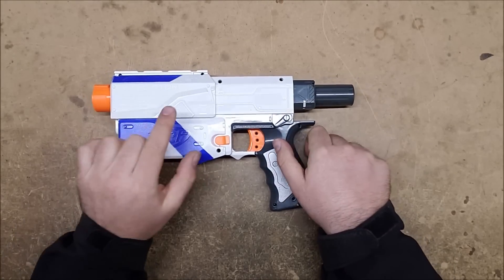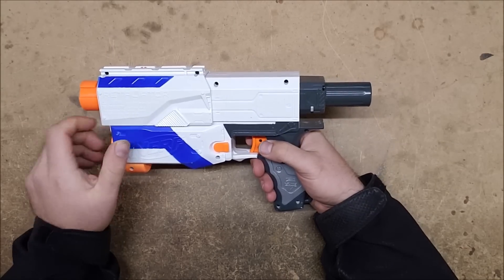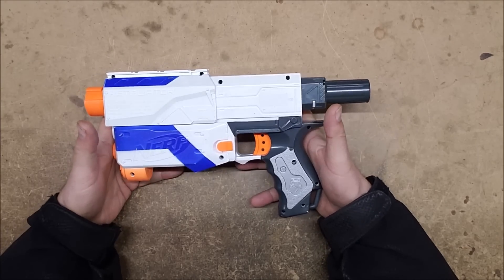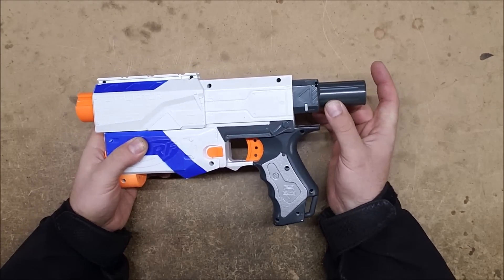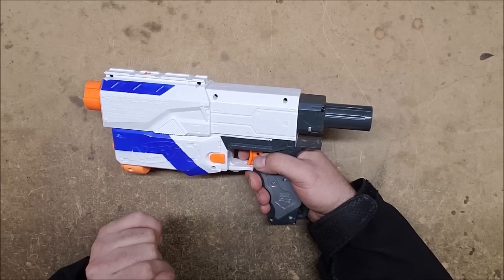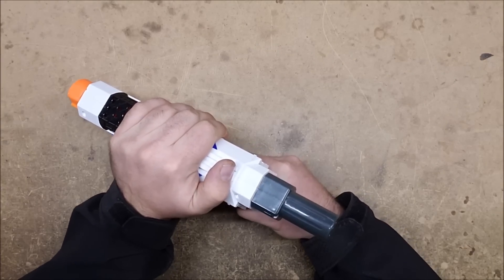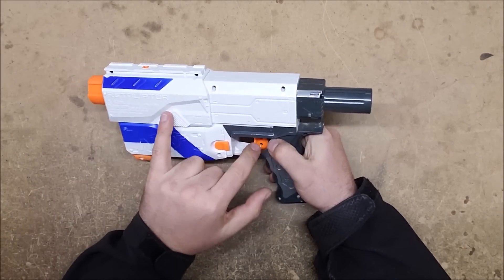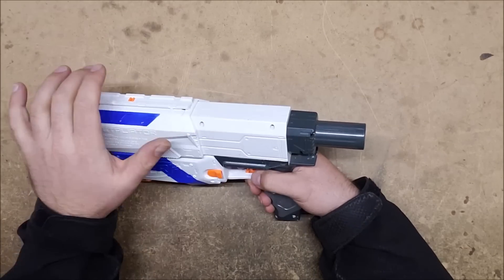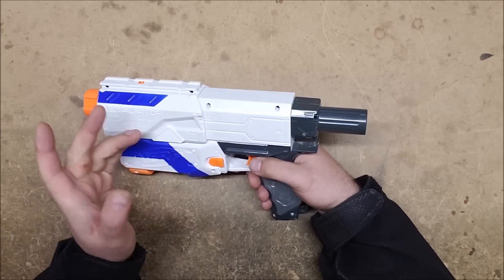The two most commonly removed locks are the slide lock and the trigger lock. With both removed, you are able to deprime the blaster, which is very useful if you're dealing with a heavily modified blaster with a very heavy spring load. You don't want to leave it primed and you don't want to dry fire it. So if you've primed it and don't want to fire it, you need to return the slide back, pull the trigger, and slowly let the slide move forward — which you can't do with those two locks engaged.